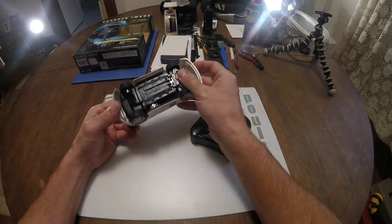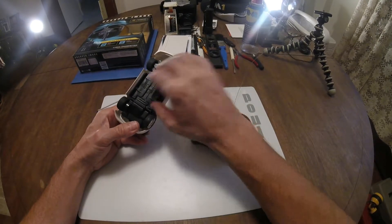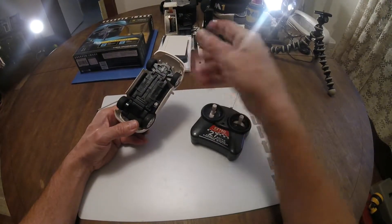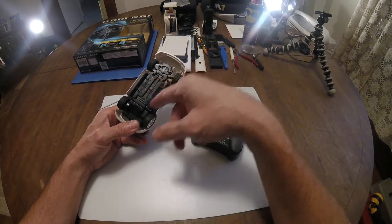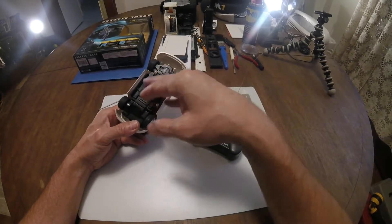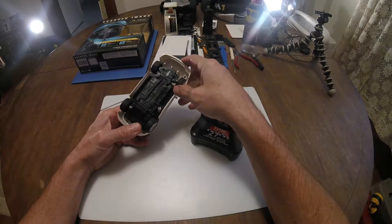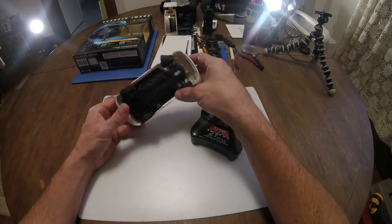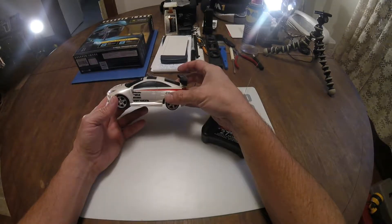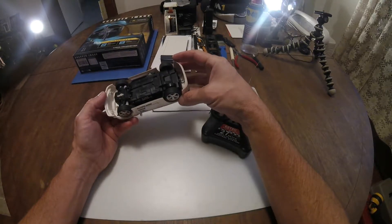The batteries had corroded in the black car so I was unable to save it. However, this white car I was able to save — I unscrewed the compartment, opened it up, the batteries were corroded like the other car but the compartment was salvageable. I was able to scrape off and clean up the connectors, put a new set of batteries in, and lo and behold it does run.